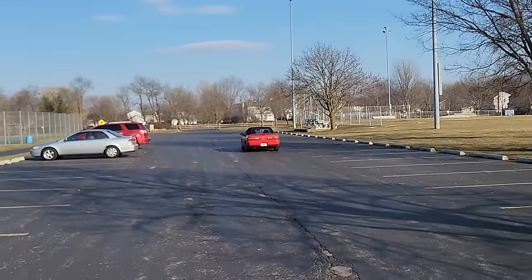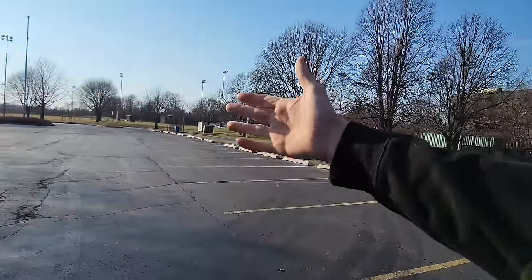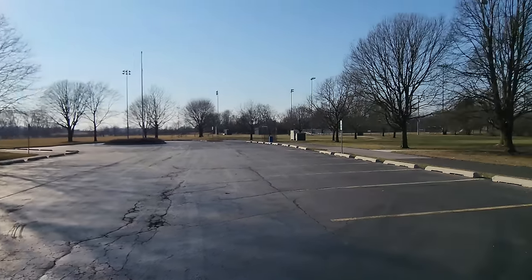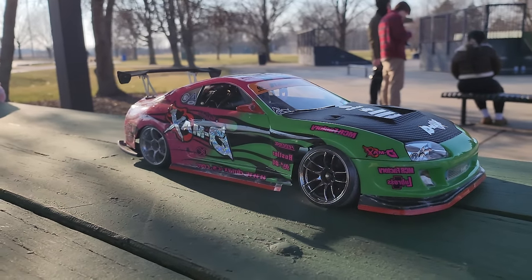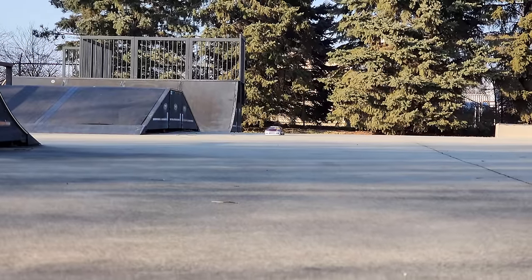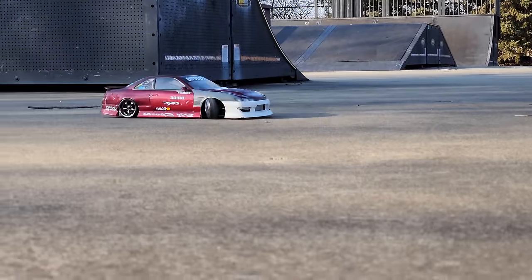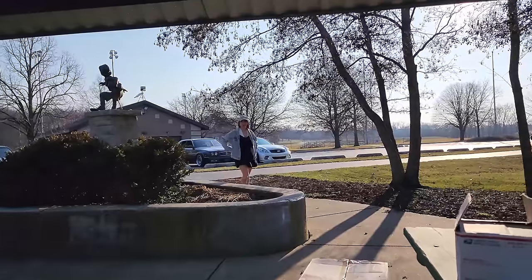What an encounter — that just doesn't happen every day. He's just cruising around. This is a dead-end road, it's not like you just drive down here. Maybe he saw us turning in, but that's crazy.